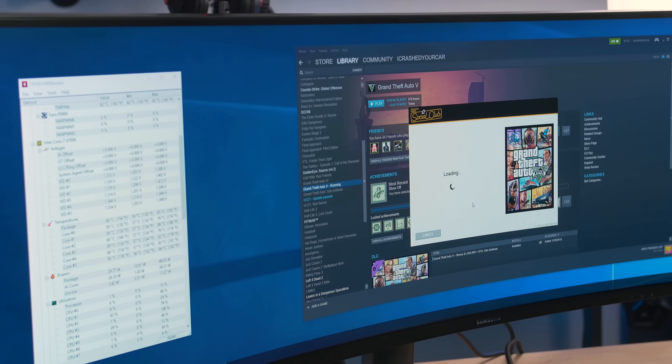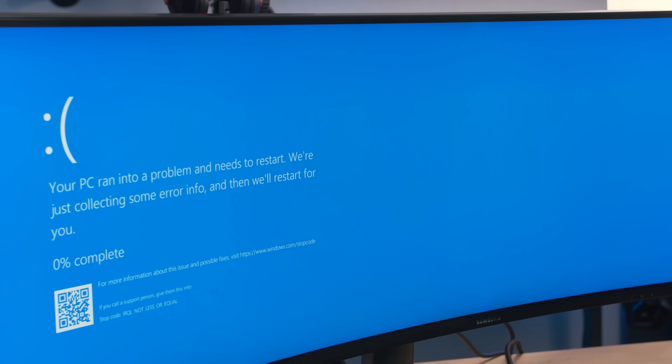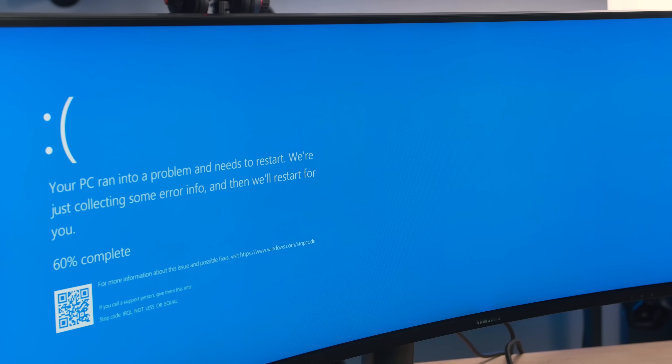Please PC gods, please let us not blue-screen. We just hit 89 degrees Celsius, and there's the blue screen. So clearly everything I just said rings pretty true, as demonstrated by this beautiful super ultra-wide blue screen of death.